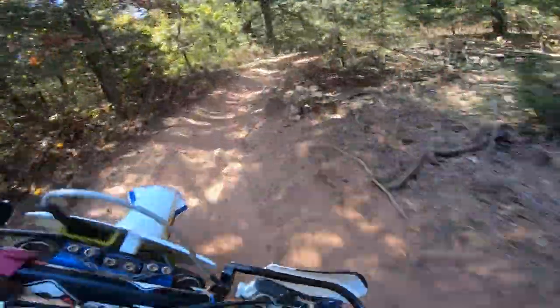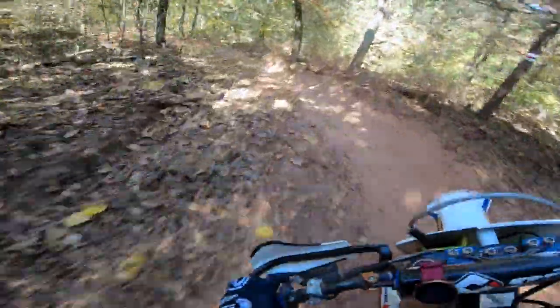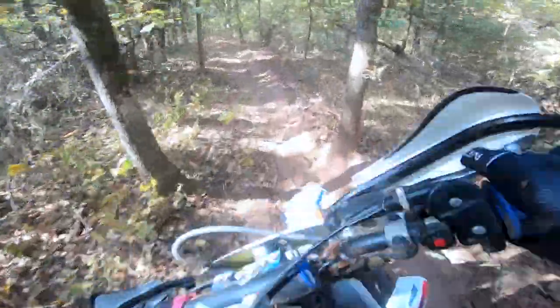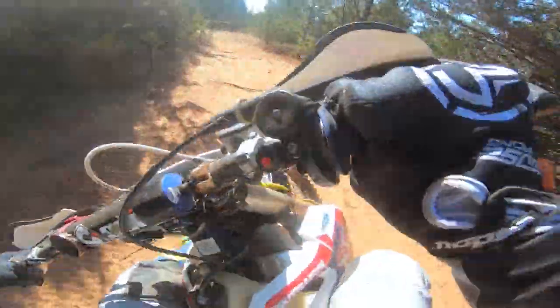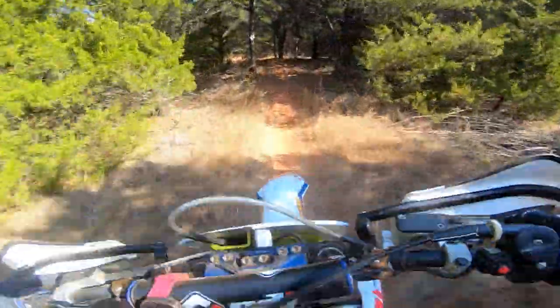If this place had some moisture, I think it could definitely be a contender for one of my favorite tracks. But unfortunately it was pretty dry, so it probably pushed it down a little ways on the list. Speaking of that, let me know down in the comments what your favorite track or favorite race is that you race.